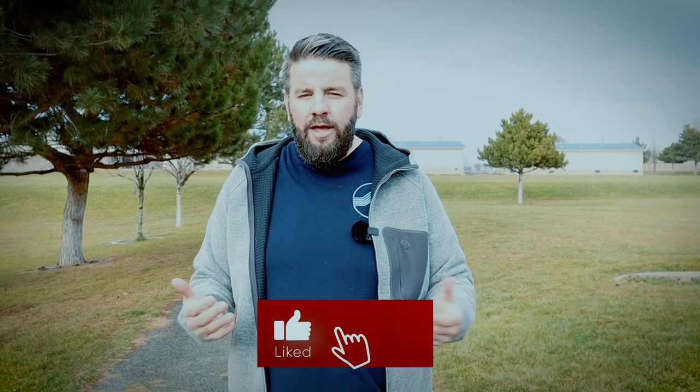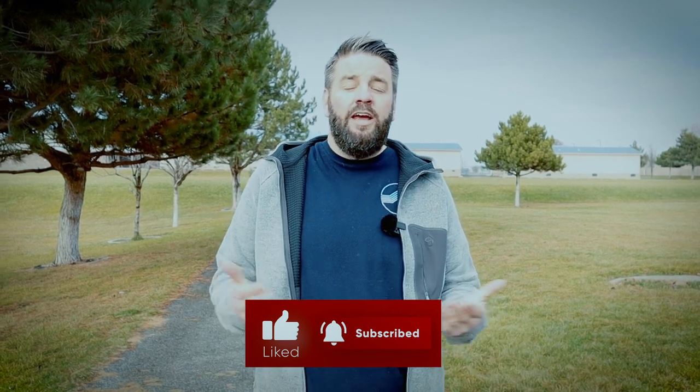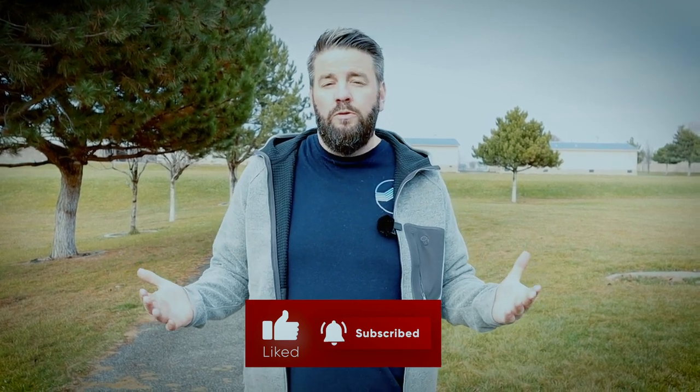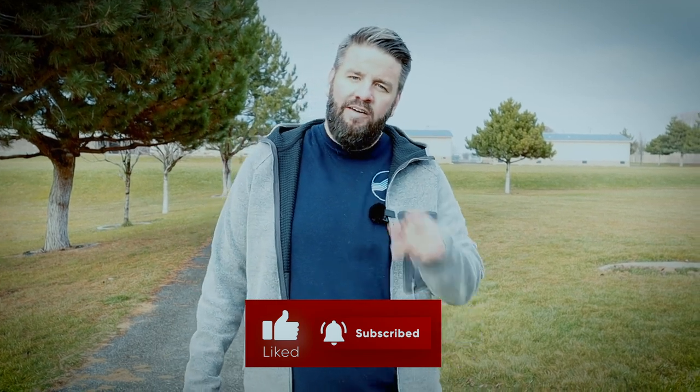That was so much information. I had an absolute blast making this video for all new photographers and especially for my high school yearbook teacher friends. Hopefully this video was helpful and you learned some good stuff. If you did, please like the video, please subscribe to the channel. If you have any questions, leave them in the comments below and I'll try my best to answer them. And if you have any other suggestions for videos you'd like to see, leave a comment about that too. Have a good one, everybody.